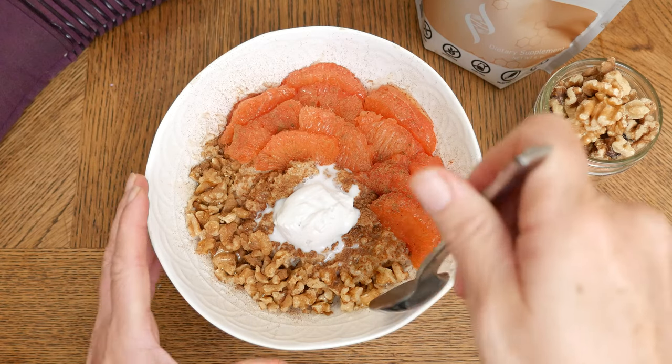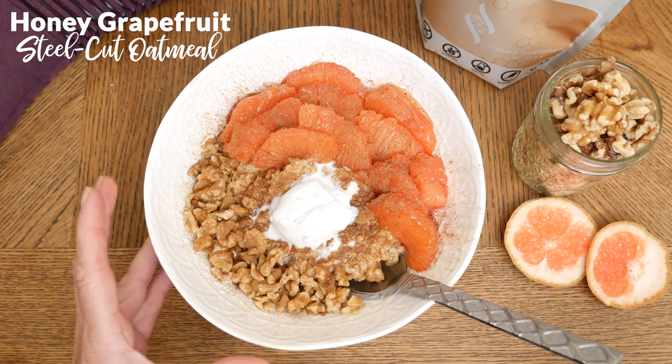Today we're going to be making a honey grapefruit steel cut oatmeal.